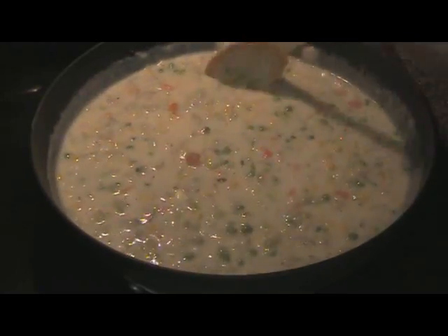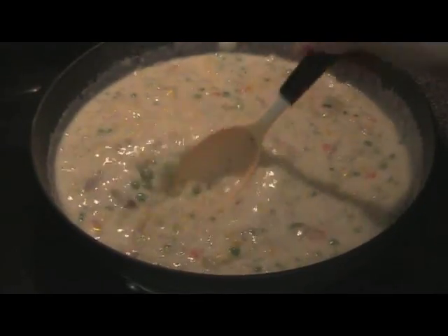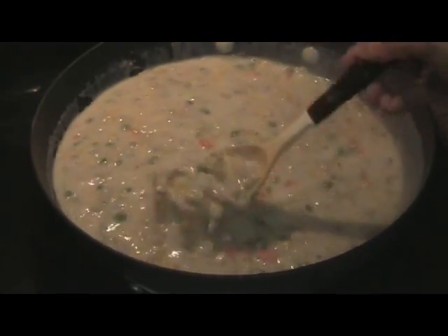You can do a taste test if you want to add more pepper or salt. Let this cool just a bit and then we'll fill the pastry cups.